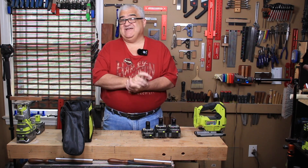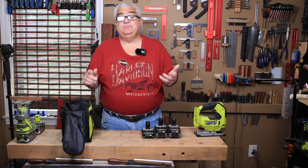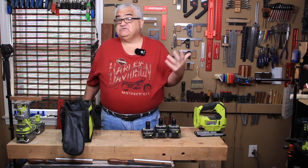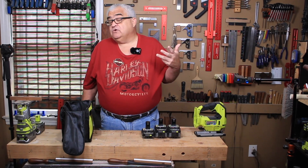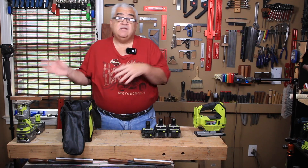If you only own the drill, it would in essence be cheaper to just buy one new battery. But the one new battery might cost you $59 or $69, so for $99 you're going to get a tool and two batteries.